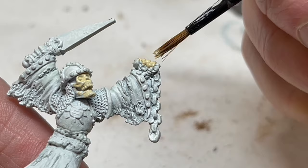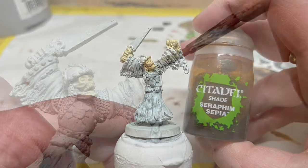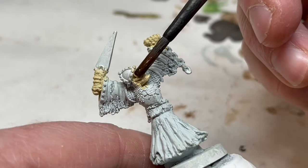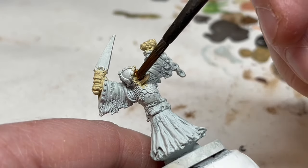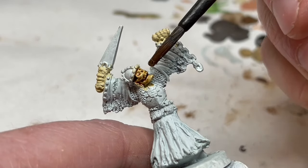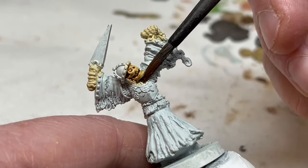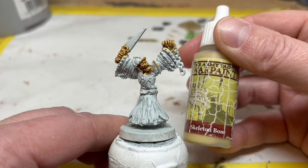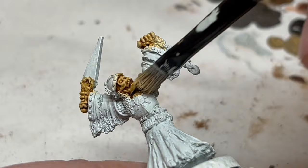Naturally, all those bony details need some shading, so I'm using Seraphim Sepia for that. You could use Agrax Earthshade, but the more yellowy tones of Seraphim Sepia work well for the bone. I'm just going to slop this on, making sure the shade gets into the eyes and mouth. When it's completely dry, I can go back to Skeleton Bone and do a quick dry brush to help the details pop. Nice and easy.